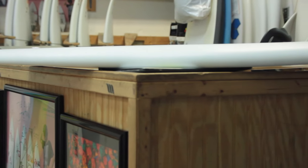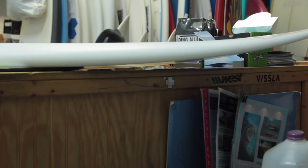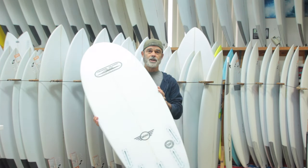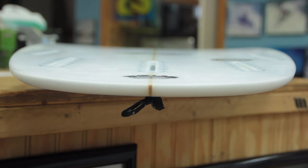The rails are hard, flowing to a round rail in the middle, soft in the nose. The Mini has a single to double concave, allowing lift in your turns.